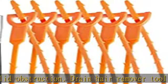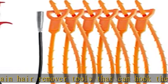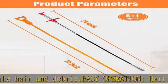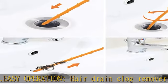The hair drain remover tools are made of high quality polypropylene, making them more durable and resistant to snapping or breaking. Good flexibility allows them to bend to fit many kinds of strainers and pipes.